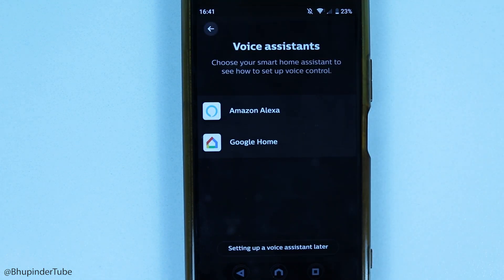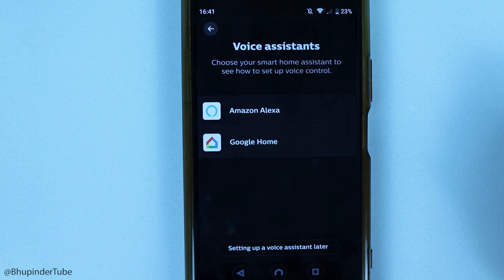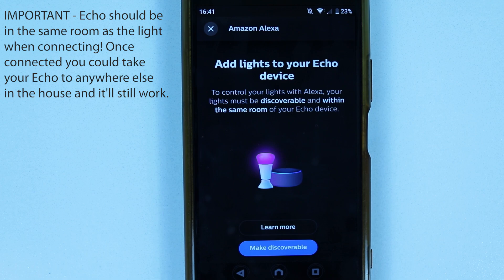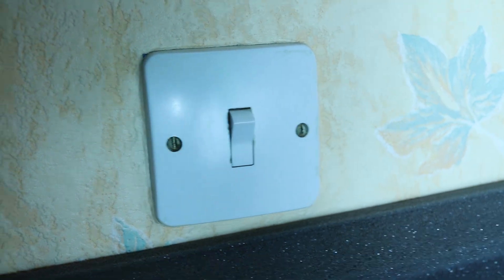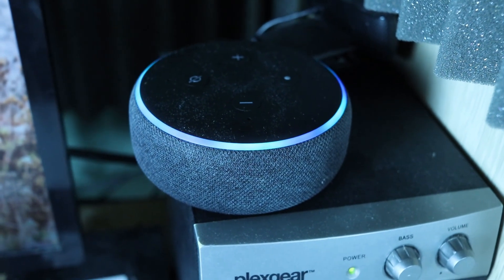It will ask whether you want to use a voice assistant — select yours. In this case, select Amazon Alexa. It's very important that your Echo device is in the same room as your light. Then select 'Make Discoverable' so your lights become discoverable, and make sure your lights are turned on — the switch should be on.